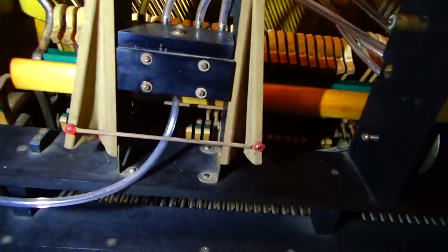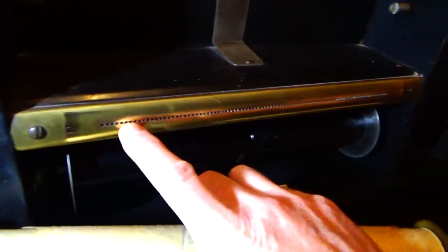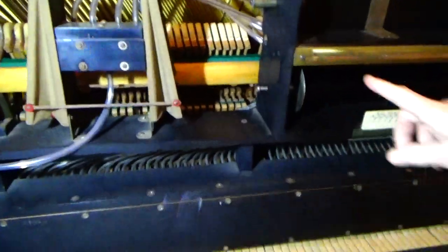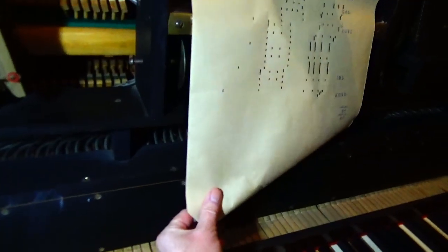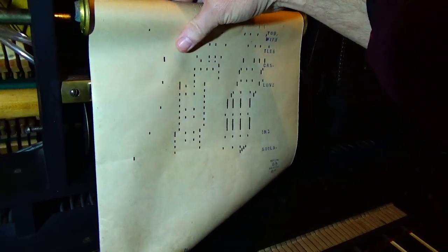This side — this contraption here is when you put the roll on, to keep the roll from going from one side to the other when it goes over this metal tracker bar. That keeps it in position, because all these little holes correspond with a note. When the roll passes over it like that, it uncovers these little holes and air — atmospheric pressure — shoots in and operates the note. That's why the paper has to be kept perfectly in line. If it moves to the right or to the left, it won't play properly. That's what that contraption does.